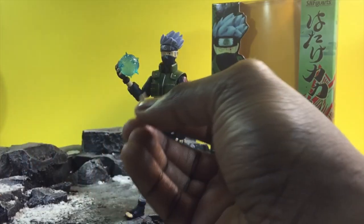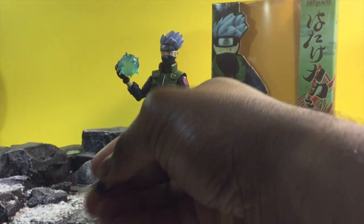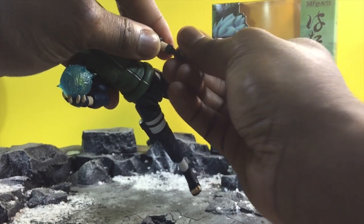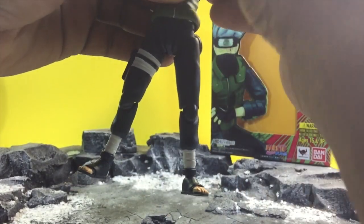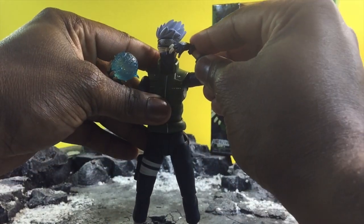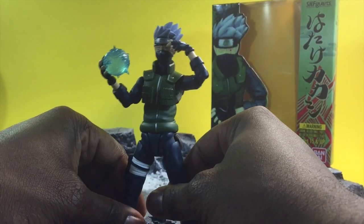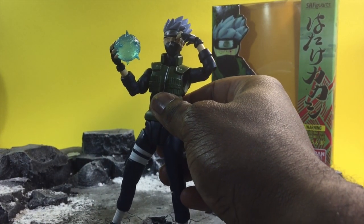He comes with tons of hands — there's ninjutsu hands, lightning cutter hands. Especially because what you do with this hand is place it on for his iconic scene where he constantly removes his headband from his eye. So you can do that — that's what this hand is supposed to be for. Kakashi comes with 10 sets of hands, so you'll really enjoy that.